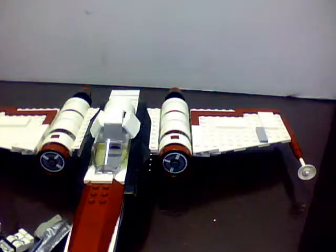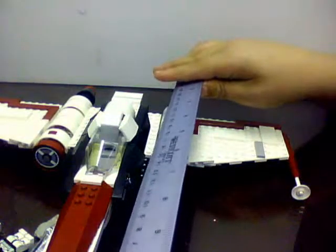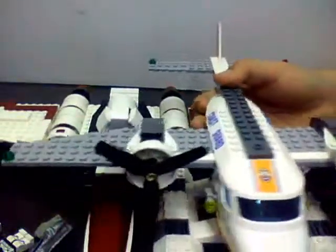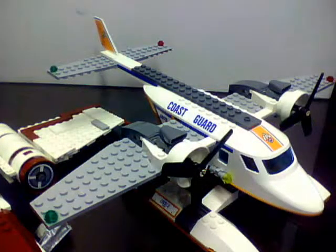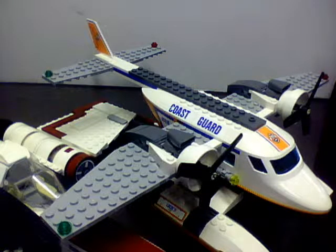So yeah, that's the set. This is the LEGO — I want to say it's like a Plo Koon's or some kind of starship. Pretty nice, and it's about a foot and two inches — it is a little longer in comparison. Thank you guys for watching, and this will be Jarhead Matt MSTR. Bye!